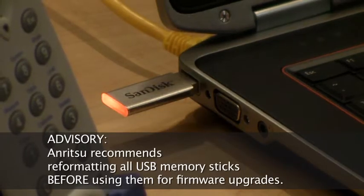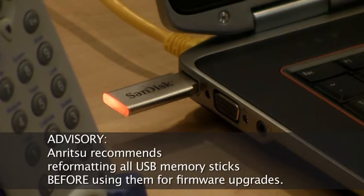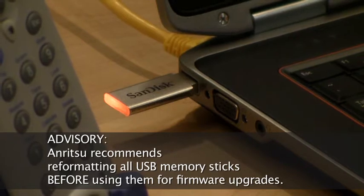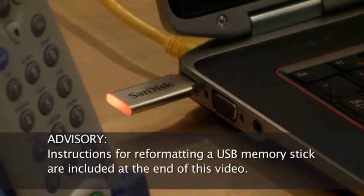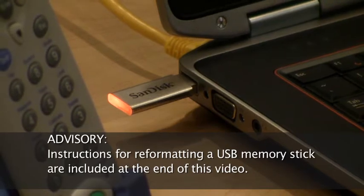Anritsu recommends reformatting all USB memory sticks before using them for firmware upgrades. Instructions for reformatting a USB memory stick are included at the end of this video.